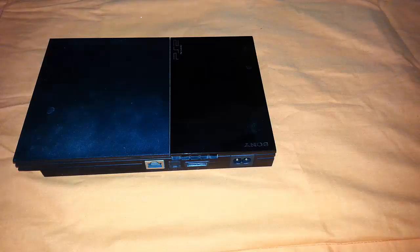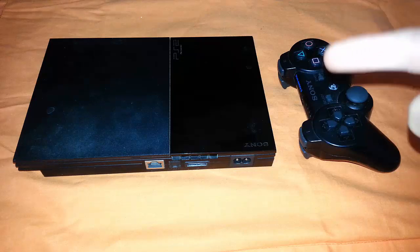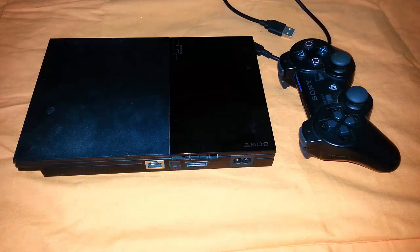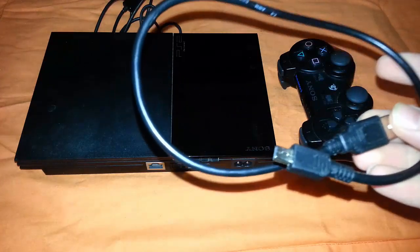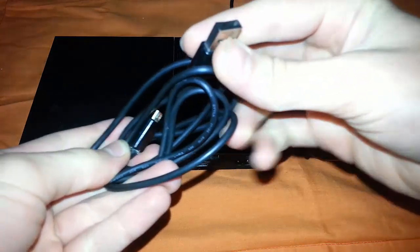Hello guys, welcome to my video. Today I'll be showing you how to properly set your PS3 controller on the PlayStation 2. What you need is the PlayStation 3 cable which you used on your PlayStation 3, and also this cable which you used to charge your phone. First you need to get the cable of your PlayStation 3 and then put it aside, then get this other cable.